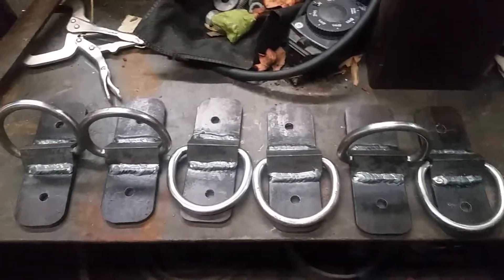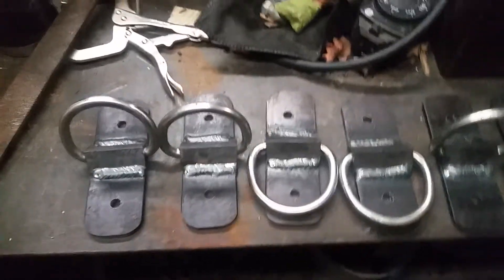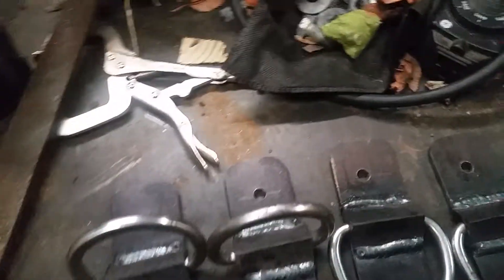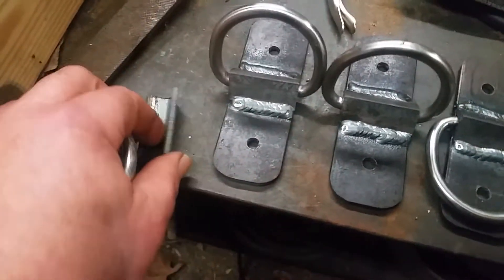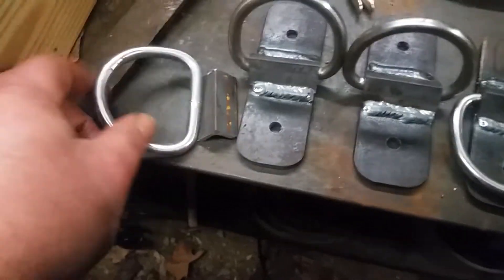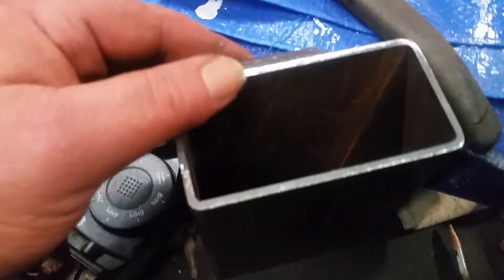Came up with a cool little idea earlier and needed some D-rings. I have a bunch of these rings left over from rafting and all that, so I decided to use some three-quarter inch angle and drop them on like that, because we're gonna put some on some two-by-four rectangular stock.